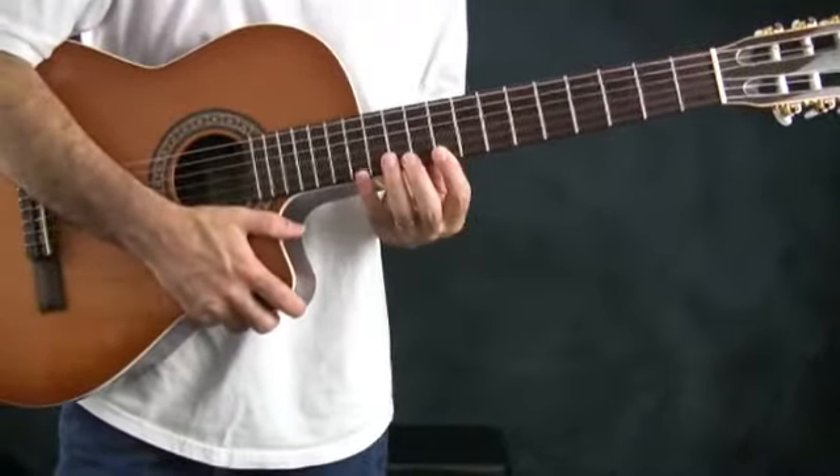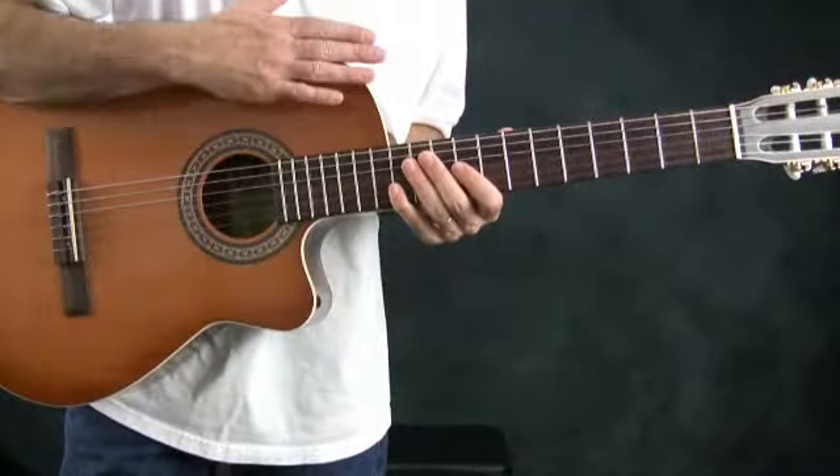After the fretboard, all the way down, it meets the body.